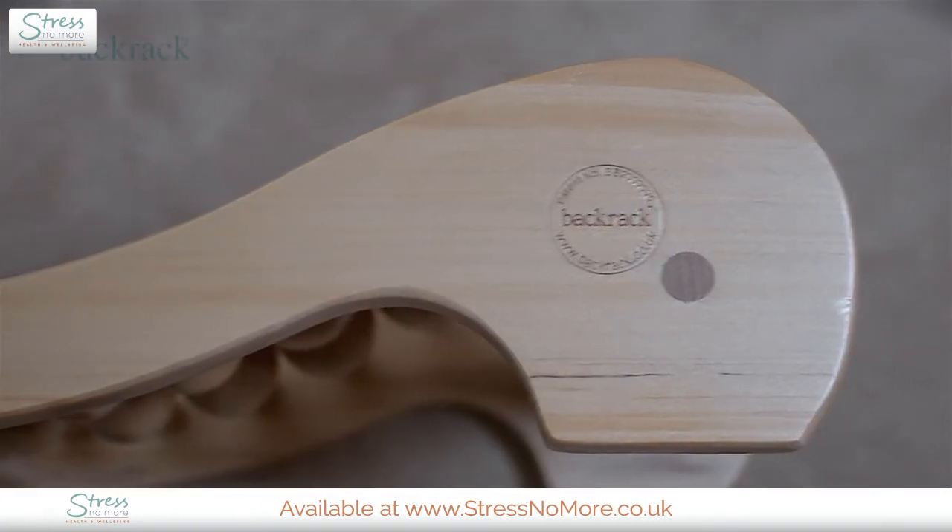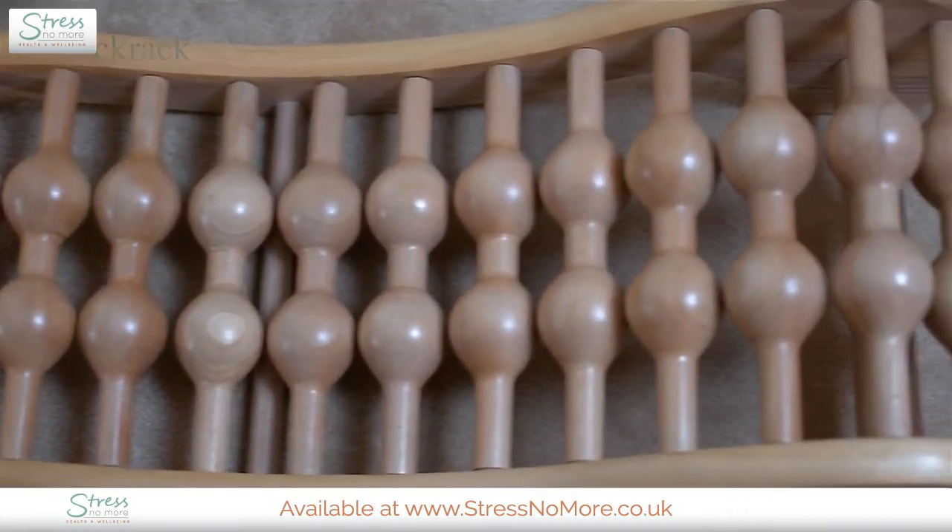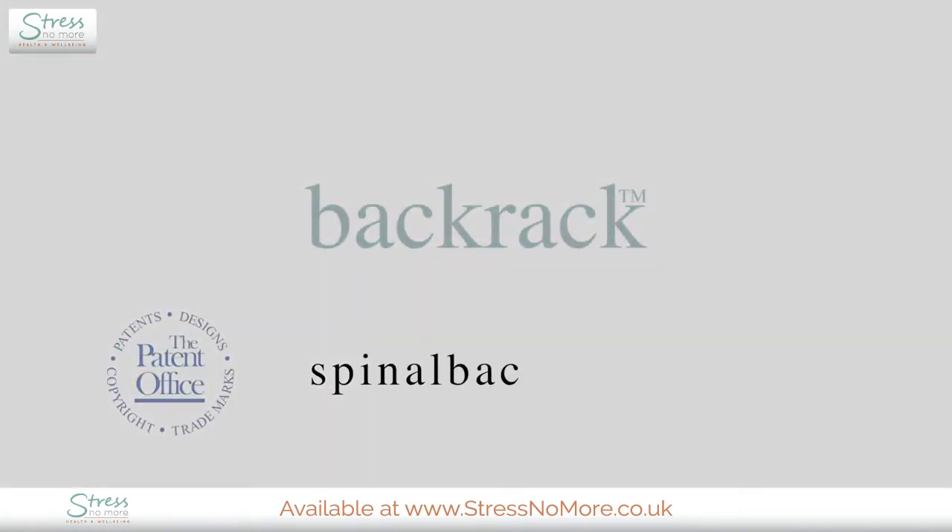All of these exercises can be repeated as necessary. For further advanced exercises, see our website, spinalbackrack.com, or consult the PDF manual.